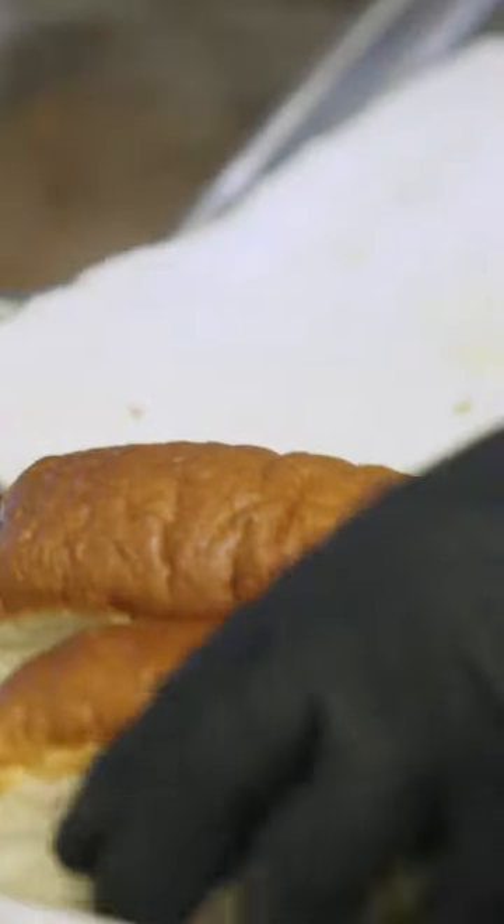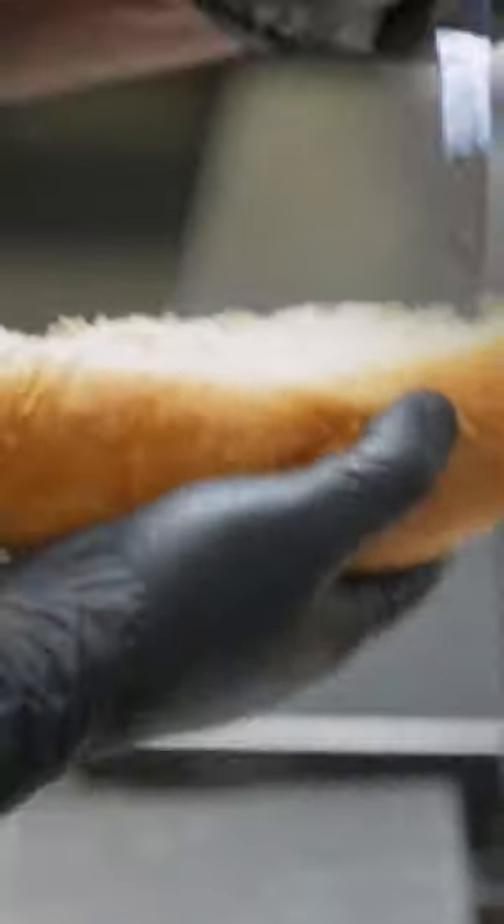A big part of the Sonoran hot dog, and what makes them so great here in Tucson, is the roll. A true Sonoran hot dog doesn't come on a normal hot dog bun — it's on a bolillo, and it's like a canoe. There's a little pocket cut into it so you don't get that bleed-out of all the ingredients we're gonna put on top.